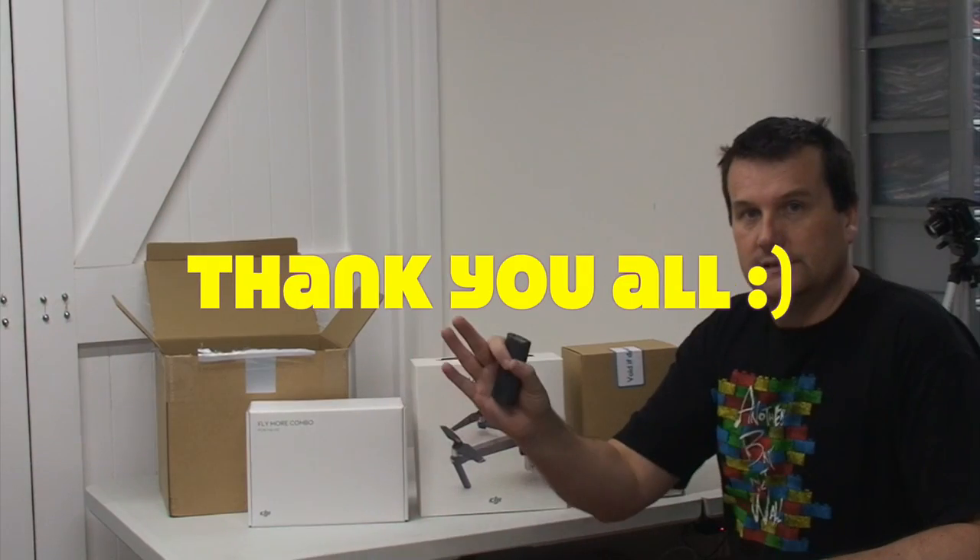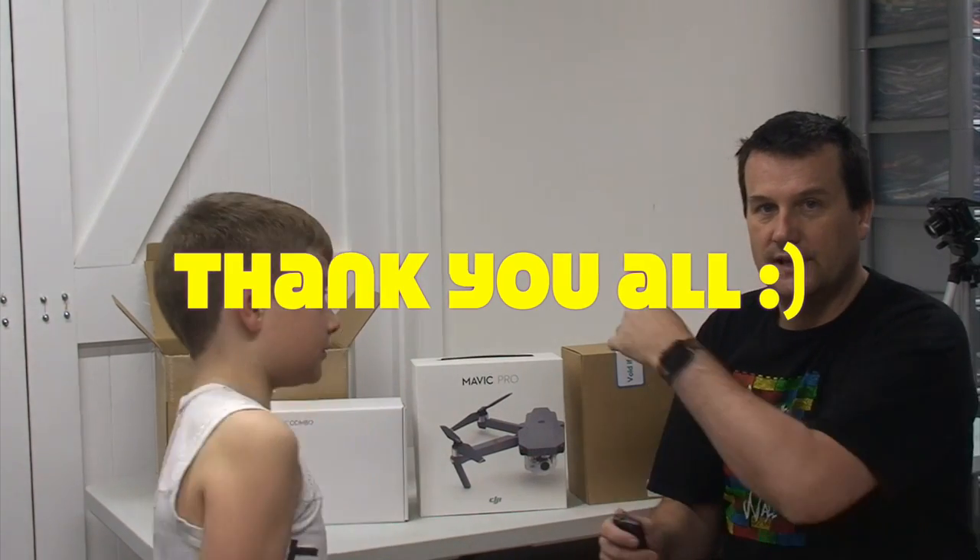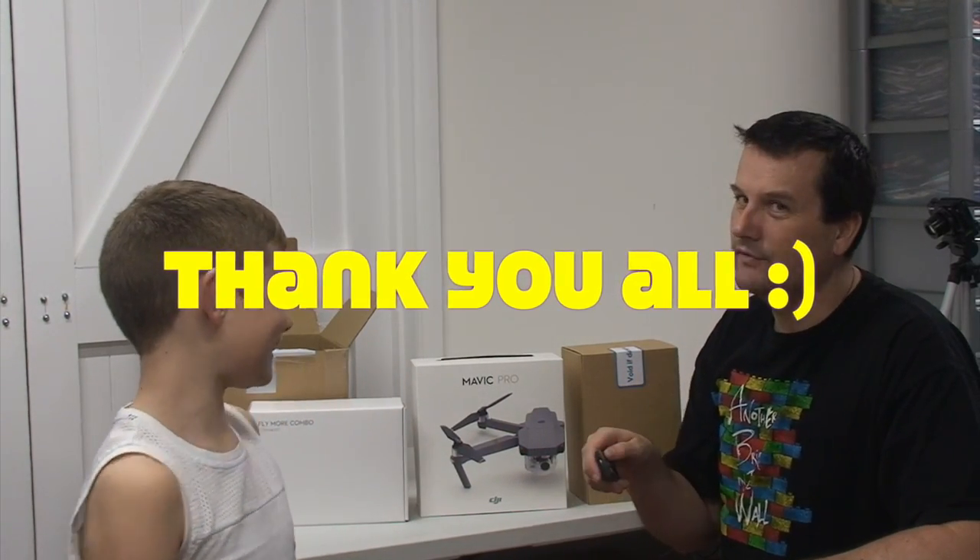Anyway, that's it for this video. We look forward to seeing you all in the next video — we'll probably do this. Bye for now!